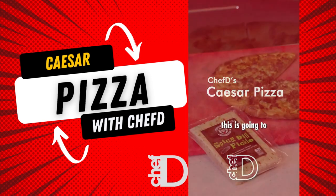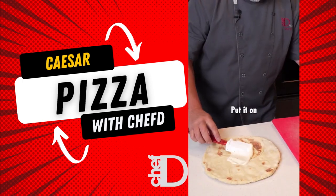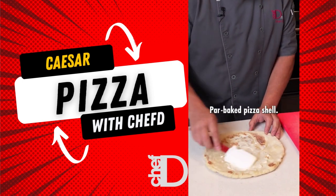What are you thinking, chef? I'm thinking this is going to taste great. We're going to take a little bit of Caesar dressing, put it on the base of the pizza — a par-baked pizza shell.